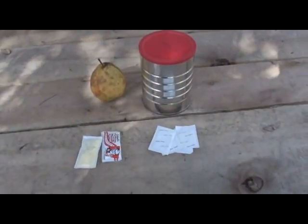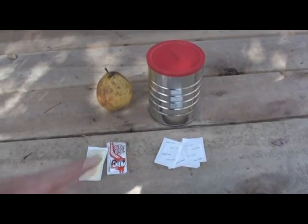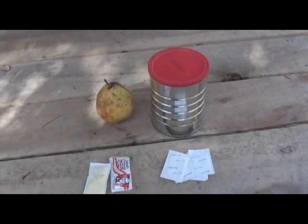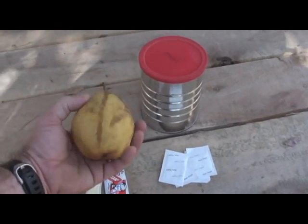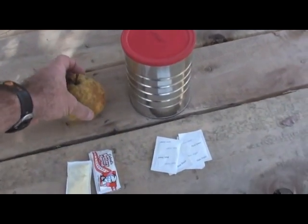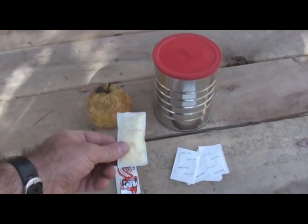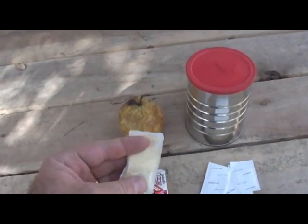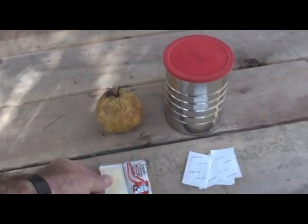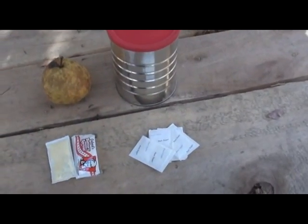Here are my ingredients for my dessert: one small cook kit, one pear — as big as I could find off a pear tree — two packs of butter, which happen to be from KFC, and four packs of sugar that happened to come from Huck's, down the street.